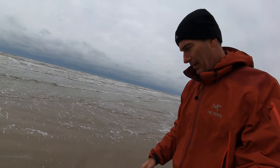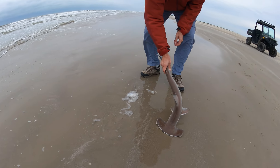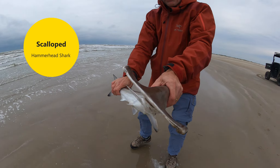Here, maybe hold this. Let's see. Oh, it's alive! We got a live one! Okay, well, we're gonna put it back in.